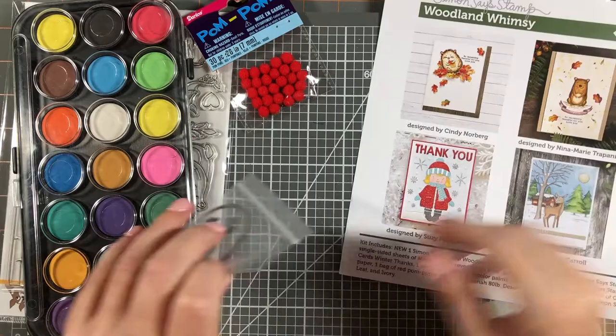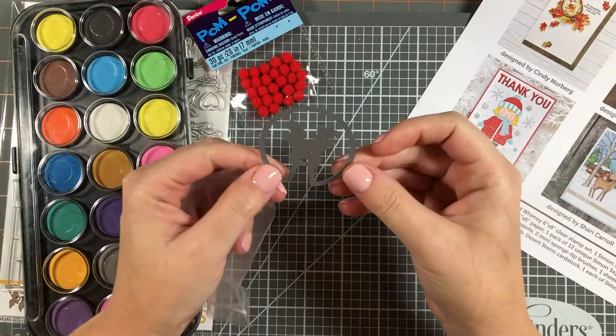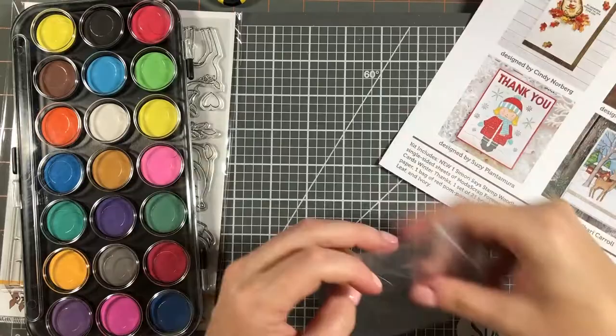Then we get a Simon Says Stamp Ho Ho Deer Circle wafer thin die — I believe they released this with their recent release. They also give you some red pom-poms in case you want to make a nose for the reindeer.